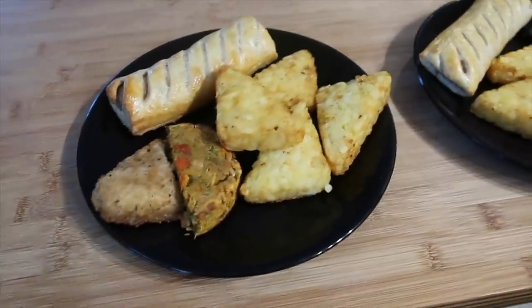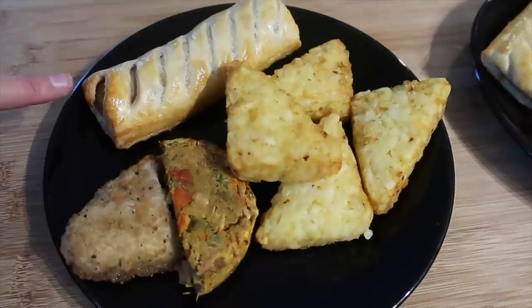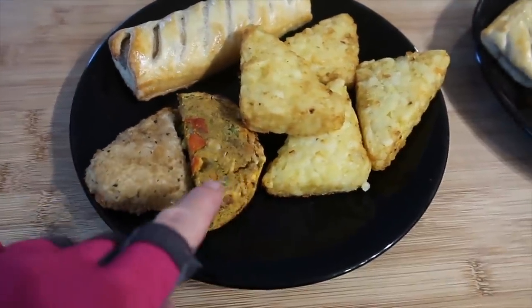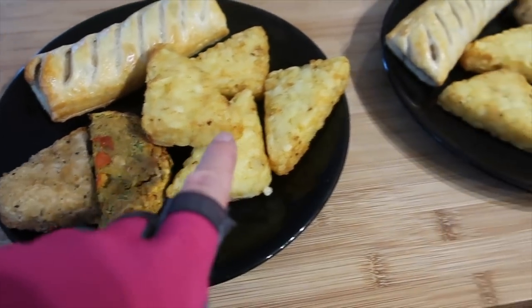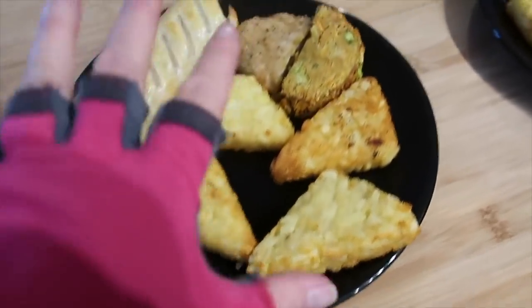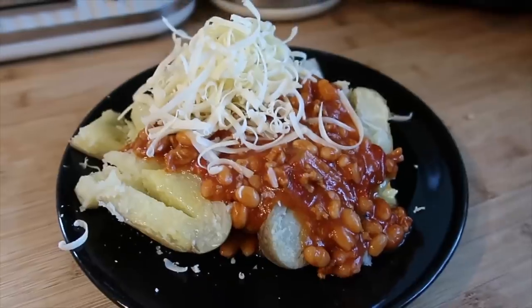Tonight I'm trying to use up the odds and ends from the freezer. We've got one sausage roll, half a chicken breast, a peanut curry burger, and some hash browns. This one's Bailey's and this one's Jake's — they've got gloves on as we're in the middle of our workout. Oscar's got a fish portion.